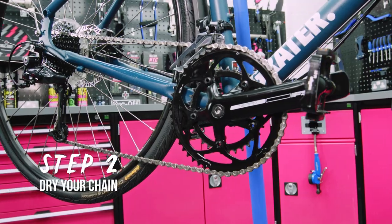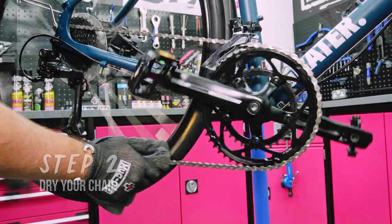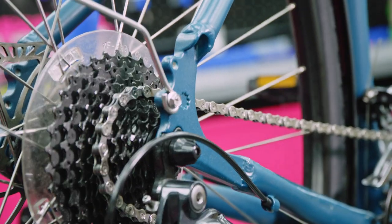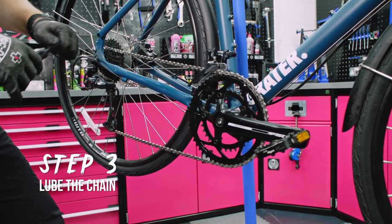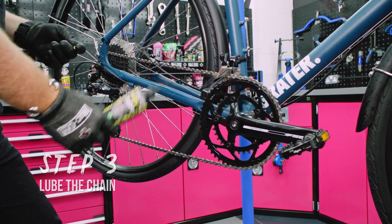When you finish with the chain dock, just grab a cloth and dry your chain — stick it over and just wipe it back. So now the chain is clean and dry, we're going to add some lube. I'm going to put some dry lube on today because it is nice and dry and sunny outside.